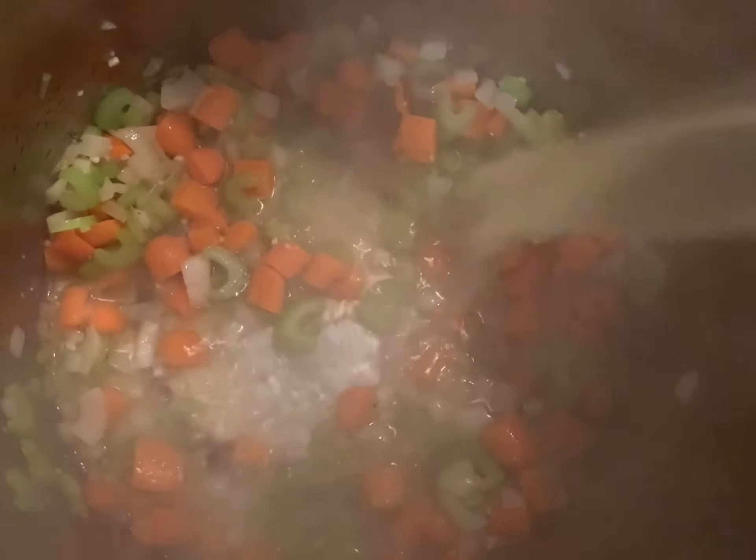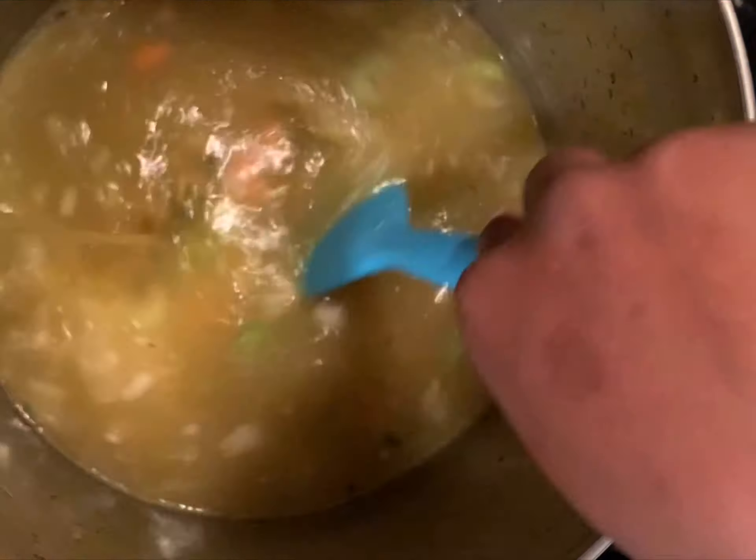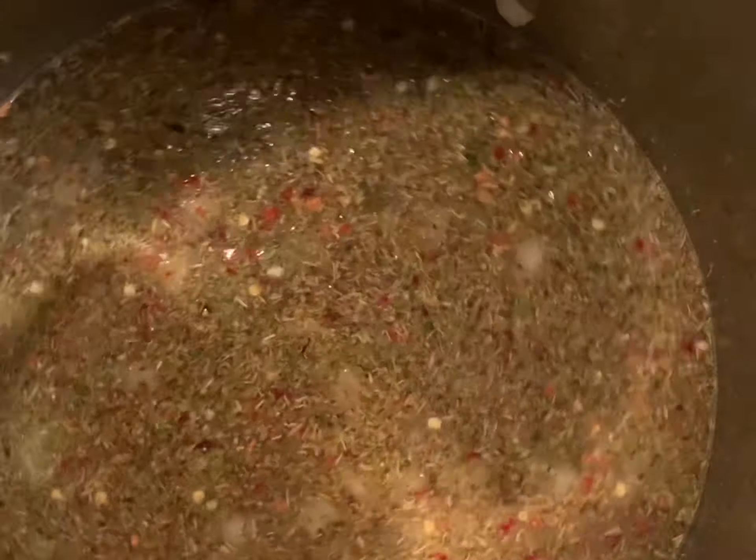Add in one quart of chicken broth and one quart of low-sodium vegetable broth. Now it's time to add your herbs, your spices, and your noodles.